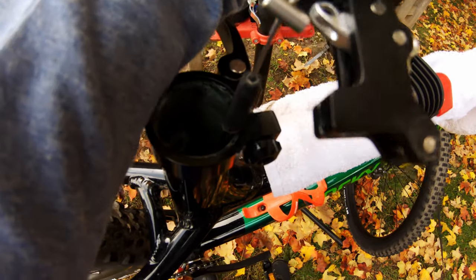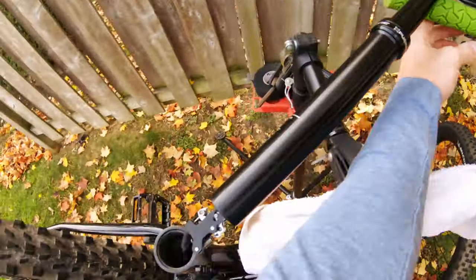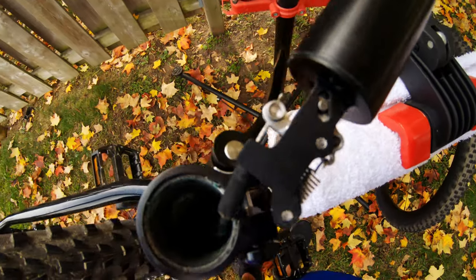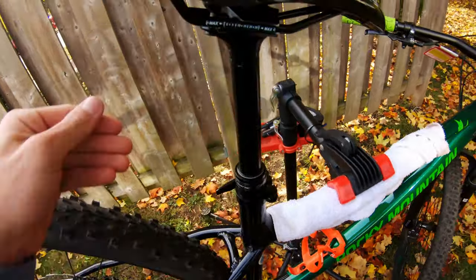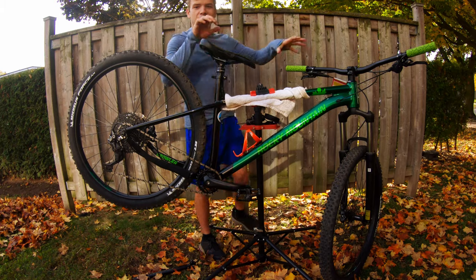I need two hands for this so I'll put the camera down. As you can see, when I hit the lever it moves the mechanism which activates the dropper. It's a little loose because it's all bent up, but you get the idea. The dropper post is in and set up to my height — it comes up nicely.